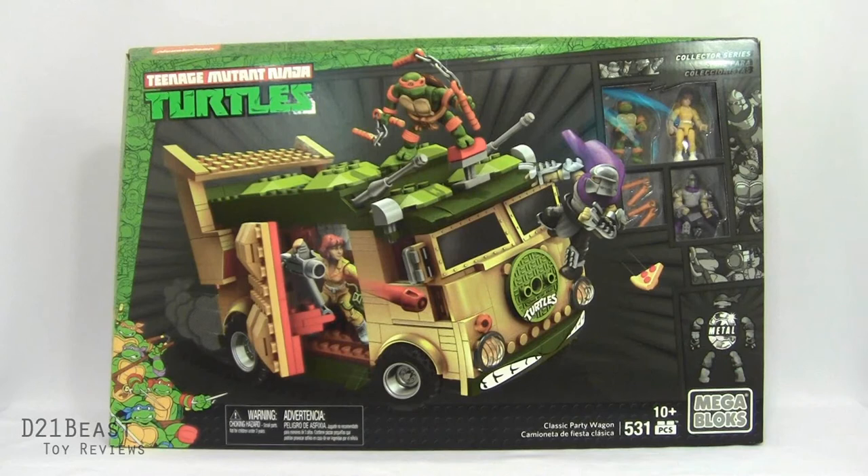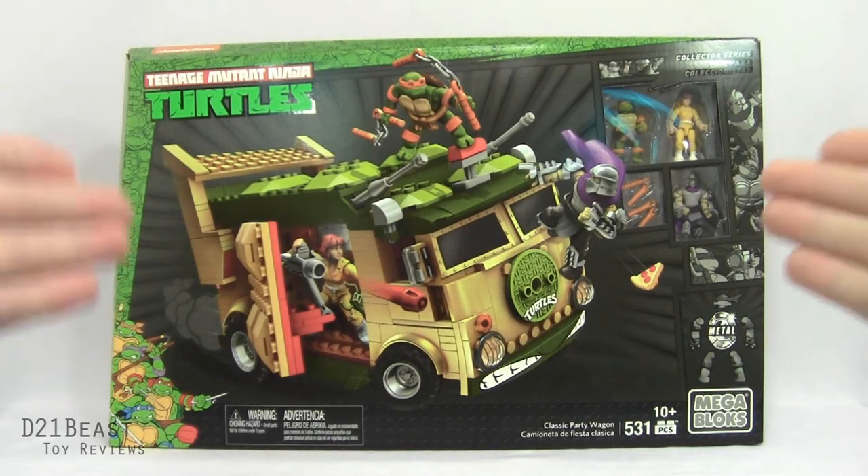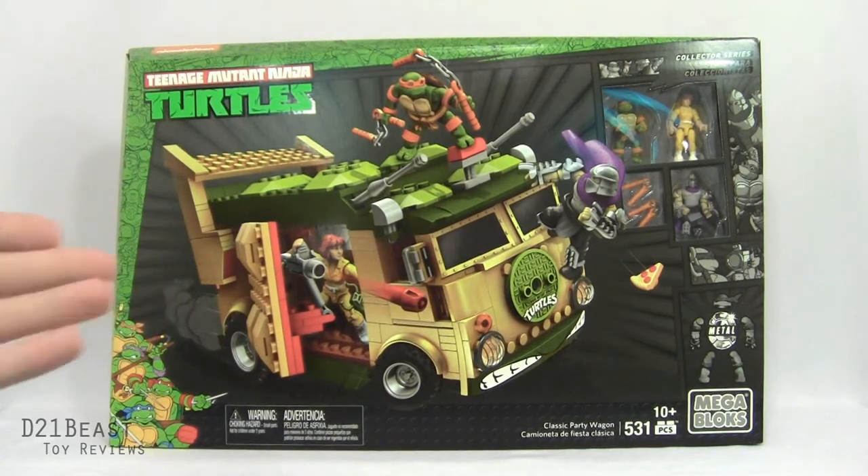Cowabunga Toy Fans! D21BeastRob here and today we are looking at this massive Mega Bloks Teenage Mutant Ninja Turtles classic party wagon playset. Over 531 pieces in this bad boy and this looks like it's going to be a lot of fun to get my hands on.